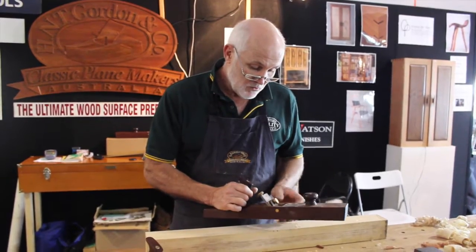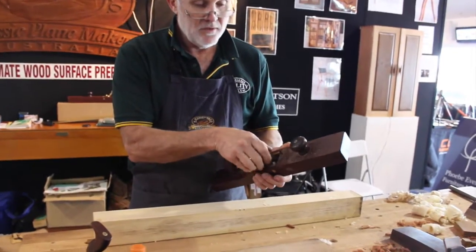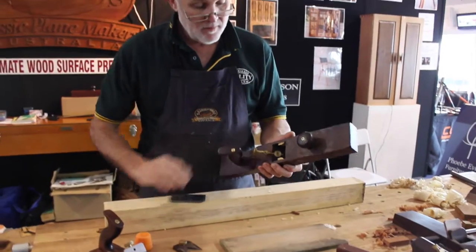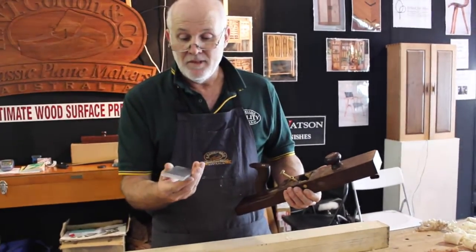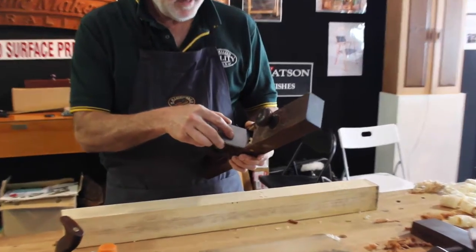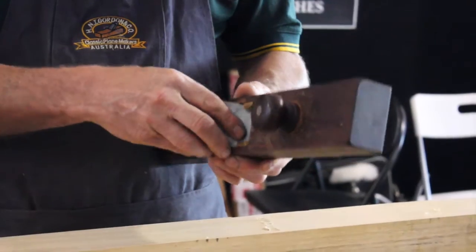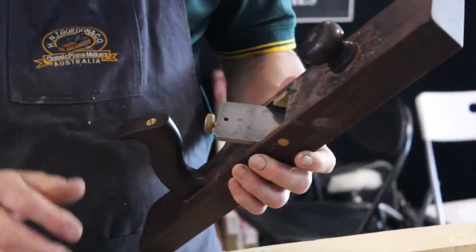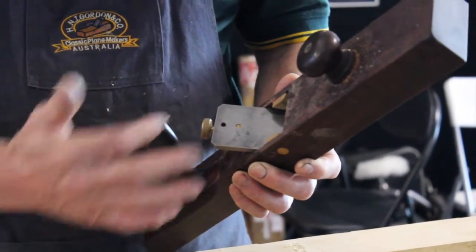A few little things with setting this plane up. First of all, to take the blade out you simply undo the knob on the wedge, remove it, and the blade slips over a pin in the adjuster. Say you've had your blade out and resharpened it — to reset the plane up, simply put the blade in, ensuring you don't bang the blade against any brass bits. Slide the blade over the bottom hole; you will only need the top hole once your blade is worn down a lot.